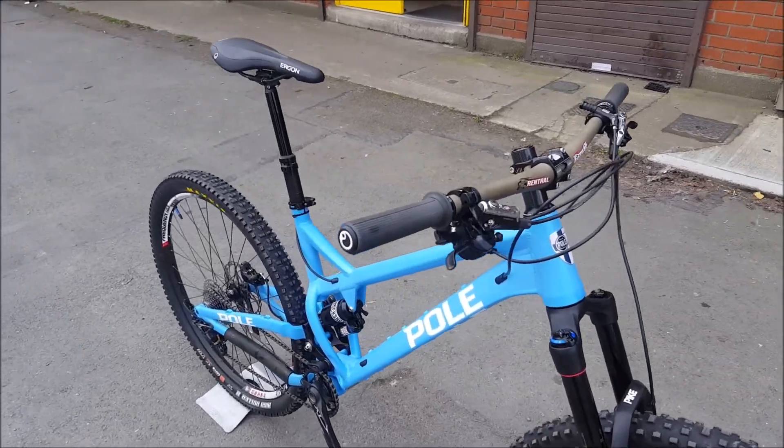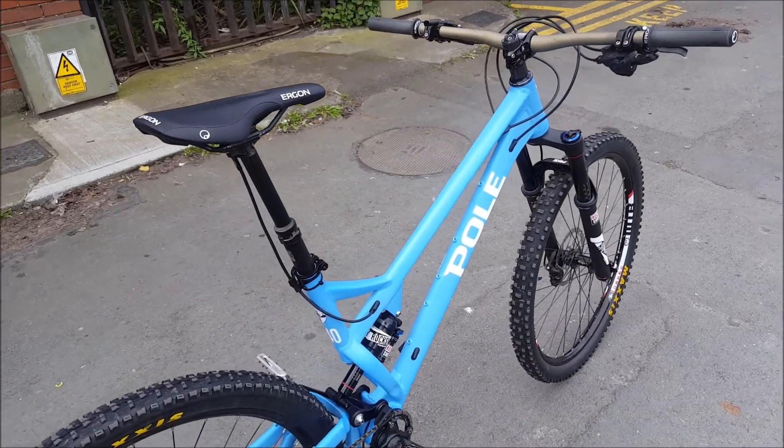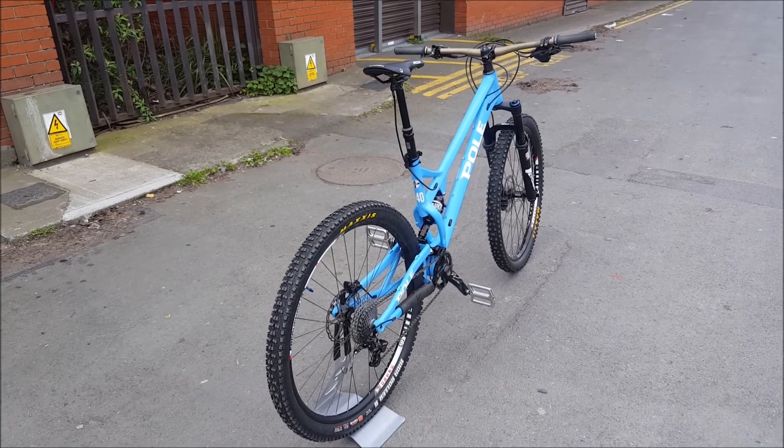This bike was custom built for a customer where partially parts were supplied and partially are new. This is a medium frame.